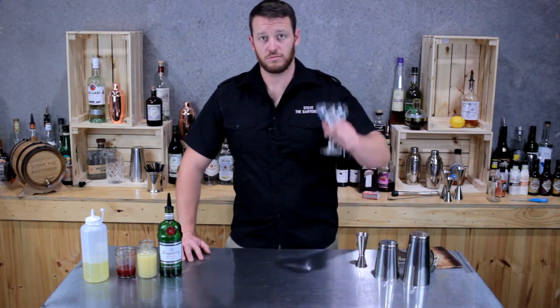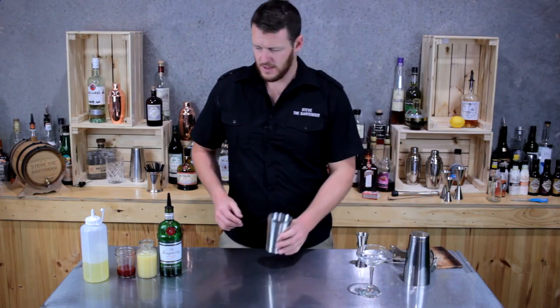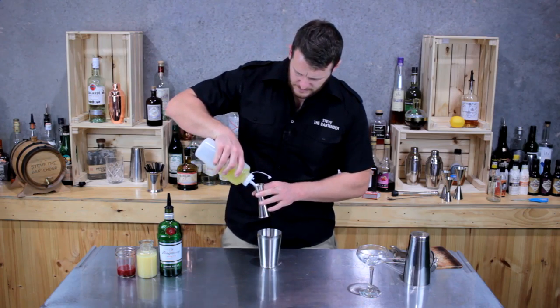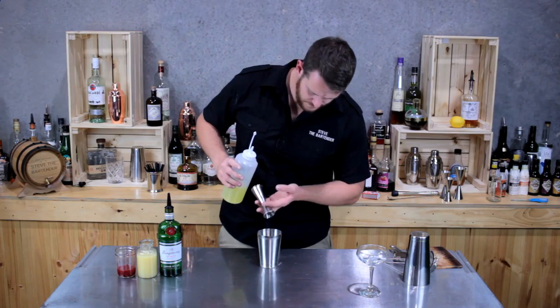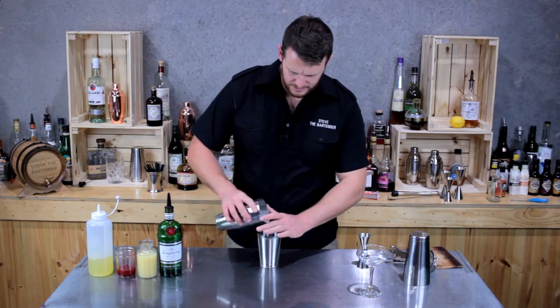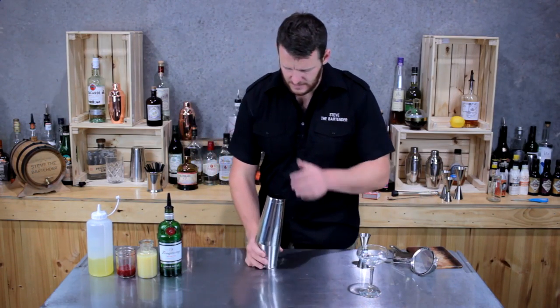To get started, first set aside a coupe glass with a cube of ice to chill it down. Then I'm going to start with my egg whites — 15ml of egg white. I'm going to emulsify that with a dry shake: add a single cube to my shaker and give it a quick hard shake before adding the rest of my ingredients.